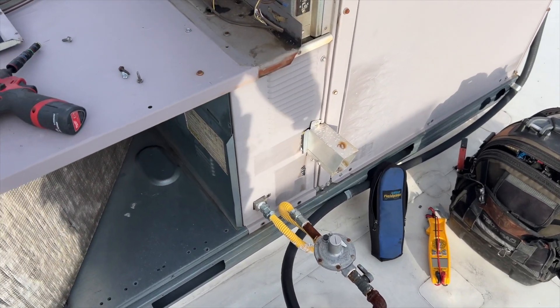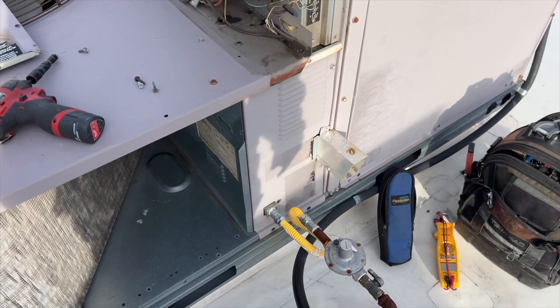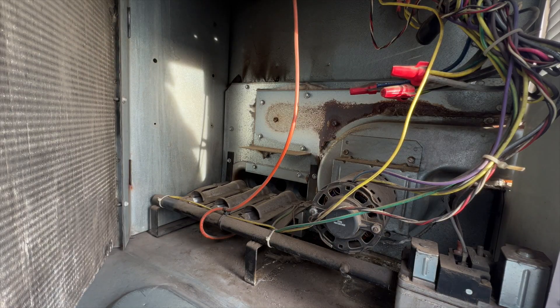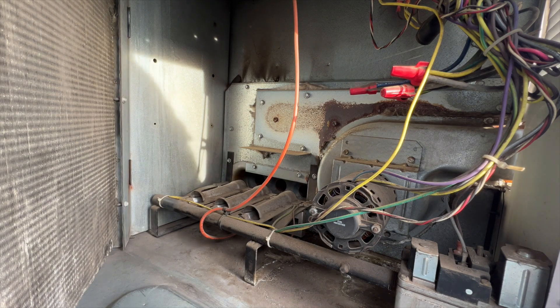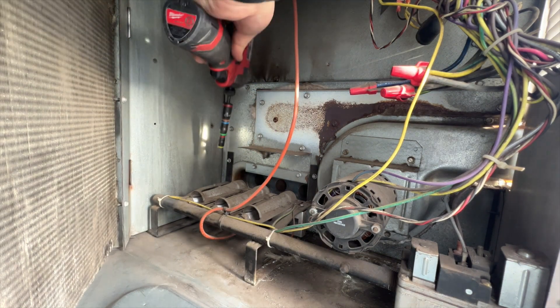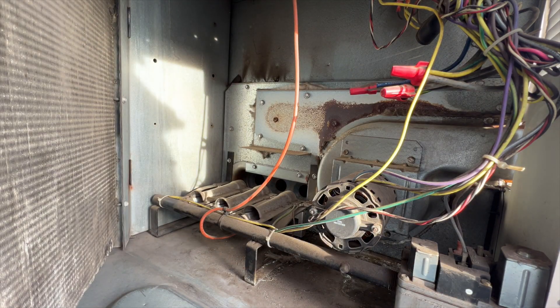We need to find out what's going on with this. Let's go ahead and open up the burners and check her out. Go ahead and kill the power. We're going to take apart this burner assembly and clean the heck out of it.